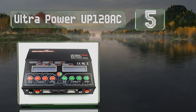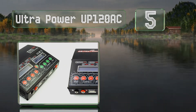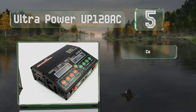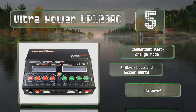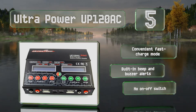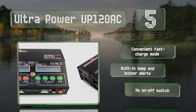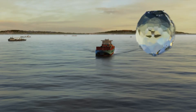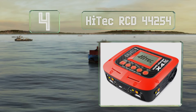Halfway through our list at number five, the operating system in the Ultra Power UP120 AC is optimized to control its electrical current automatically during both the charging and discharging processes. This minimizes the possibility of problems like overloading and explosions. It features a convenient fast charge mode and built-in beep and buzzer alerts, but it doesn't have an on-off switch.